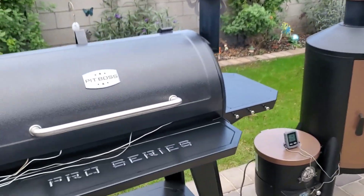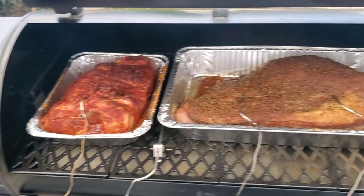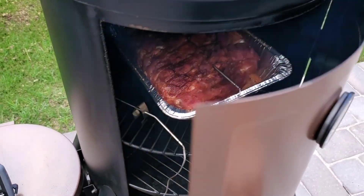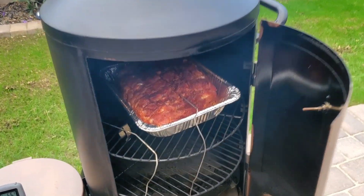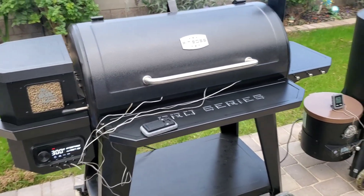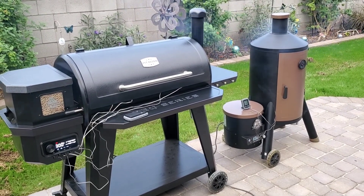I've got them both dialed in and cooking. One big pro of the Pro Series — look how much space you have in there. That's a 10-pound pork butt with a 15-pound brisket and I have room to spare. In the Whiskey Still, the same size pork butt fills it up — maybe room for one underneath and that's about it. It's about 6 PM here in Arizona, so these are going overnight. Tomorrow it's going to be a heck of a good lunch.